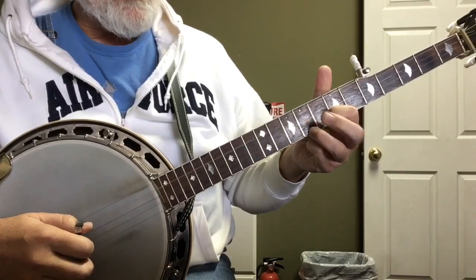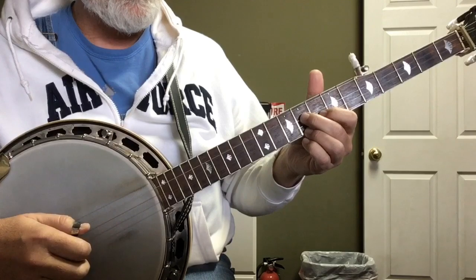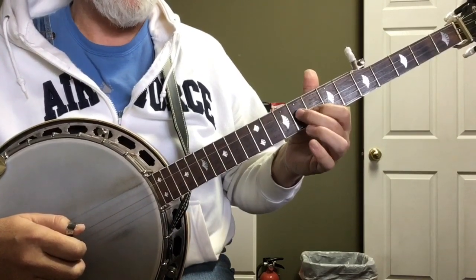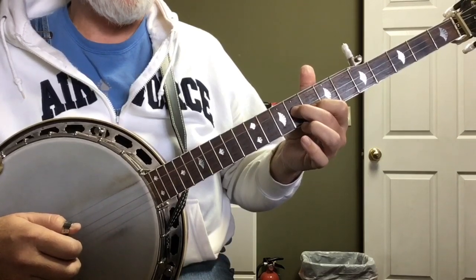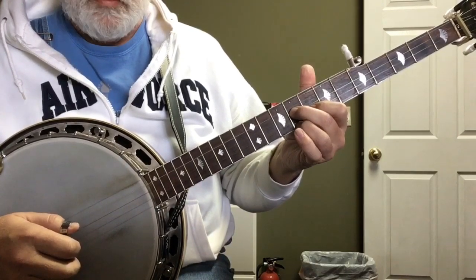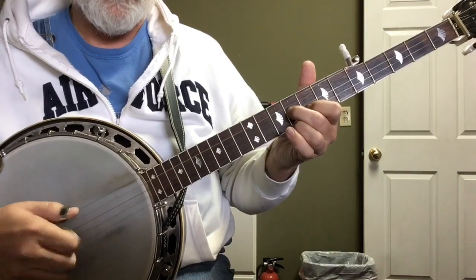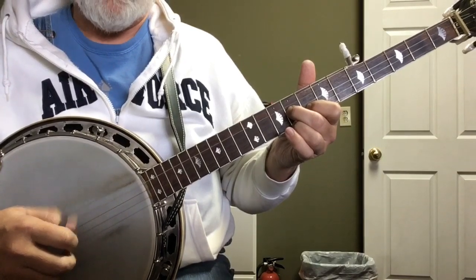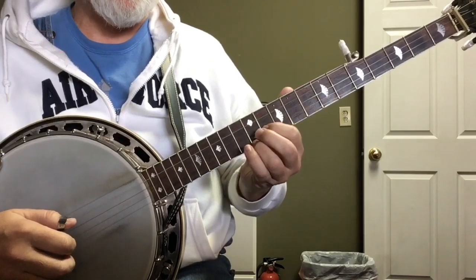Then you come back to this little triangle position that we used in Cumberland Gap. It's index on the second string at the eighth fret, social finger, middle finger on the third string at the ninth, and then your ring finger at the ninth on the first string. You're going to pinch one and two, then five, two, one, one, five, two, one. That lick sounds like...